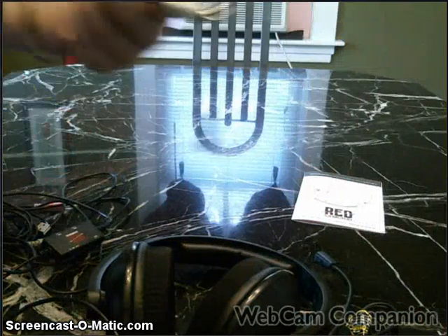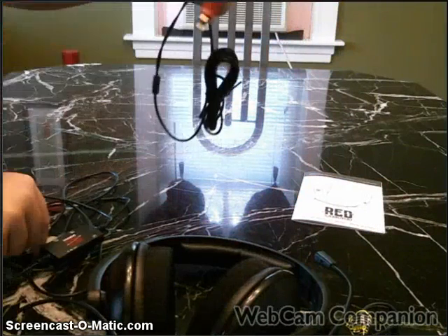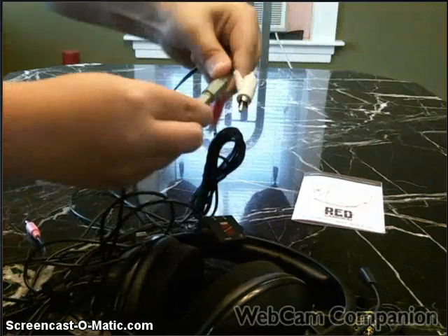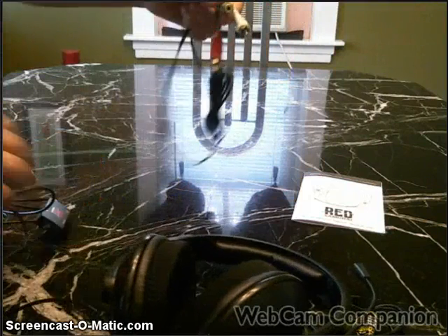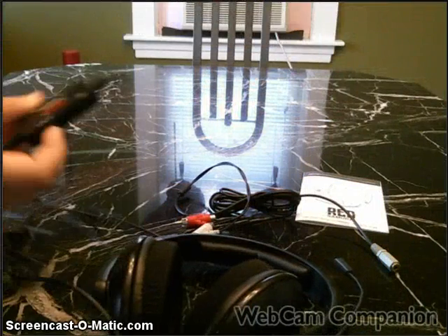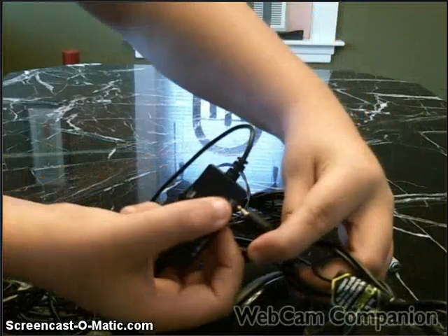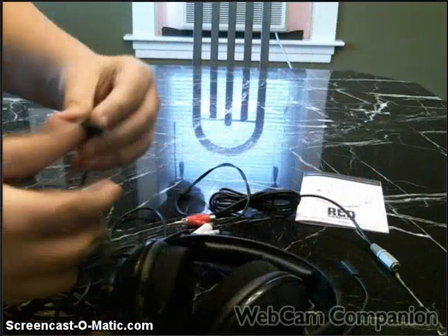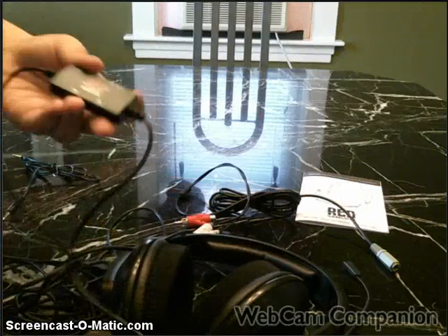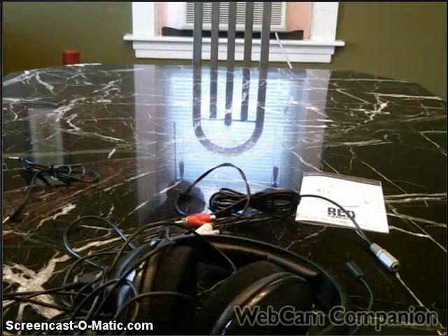These are your AV and audio cables, and your headphone plug — you plug them in just like that. Then this plugs into the controller.